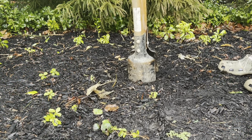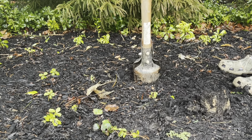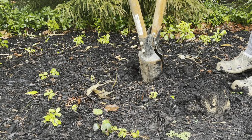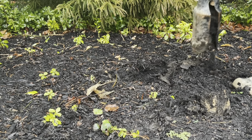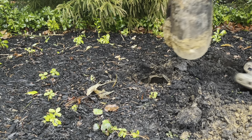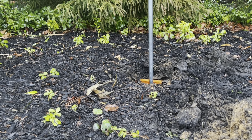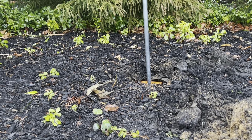Next, dig the hole where your birdhouse will go. It's important that this hole is dug deep so that the birdhouse doesn't fall over. Then set the pole into the hole and bury it.